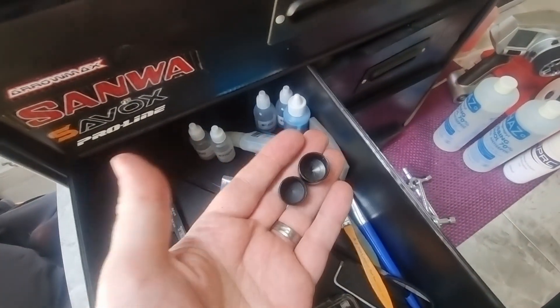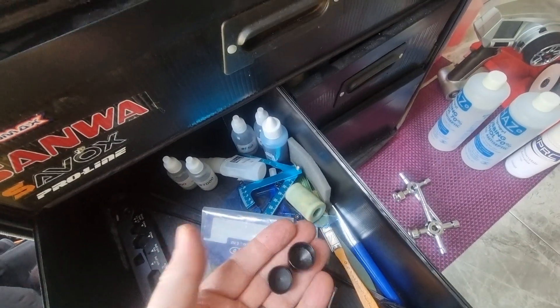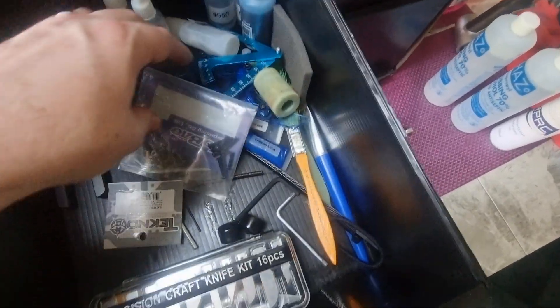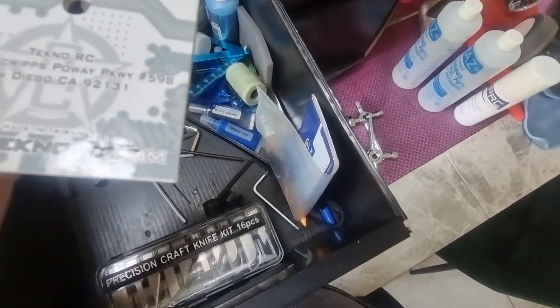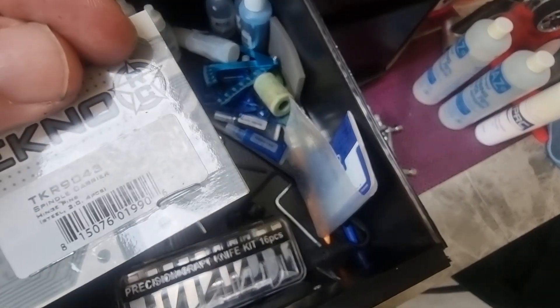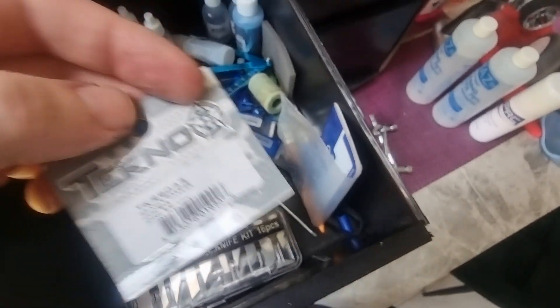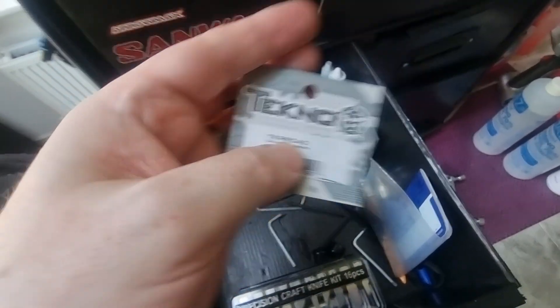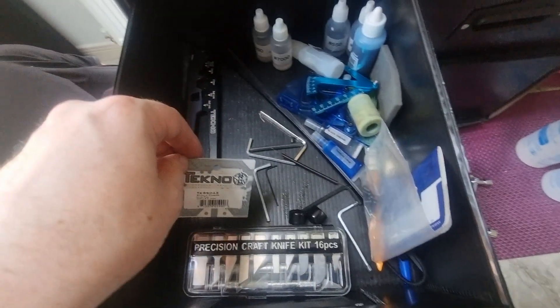These are covers for the exhaust — I replaced the exhaust on this. You don't need to use them, but if you want to take the exhaust off you should use them. There's also a spindle carrier hinge pin and some spare screws — the reference number is on there, which I must have thought was important at some point.